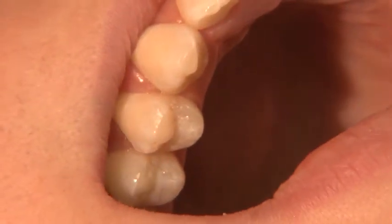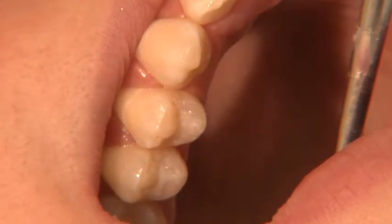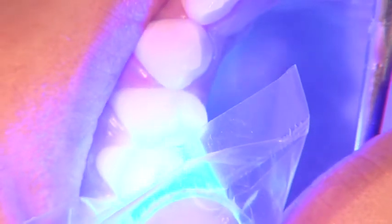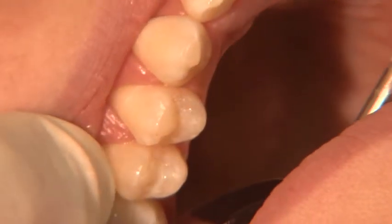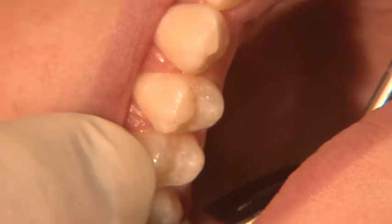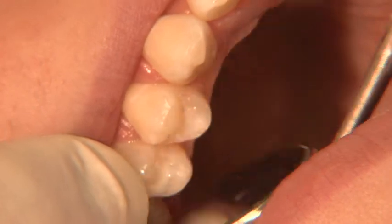Light, please. After it has been properly placed, it is then light cured for approximately 20 seconds. After that, it is now set — a nice white opaque that can be seen. The occlusion or bite is then checked and at that time any adjustments are made.